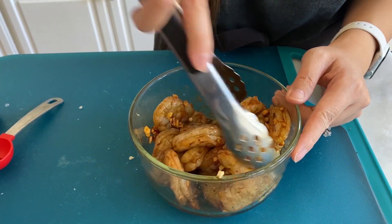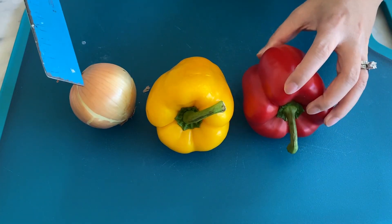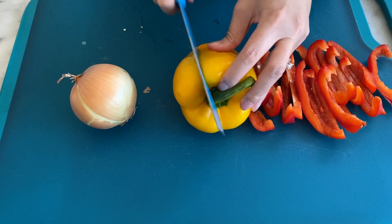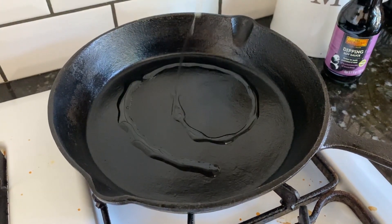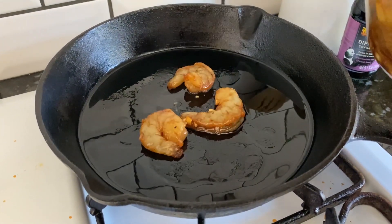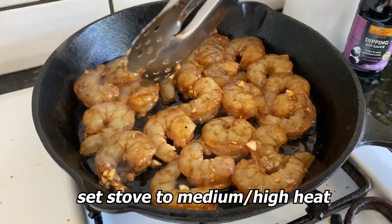While the shrimp is marinating, we're gonna cut up our veggies. I have a red pepper, a yellow pepper, and an onion — we're only using half of the onion. Hit the pan with a little bit of avocado oil and spread it out evenly on your cast iron.